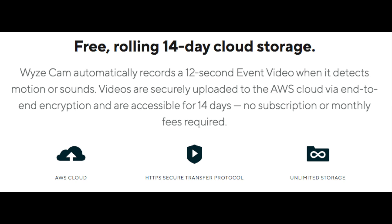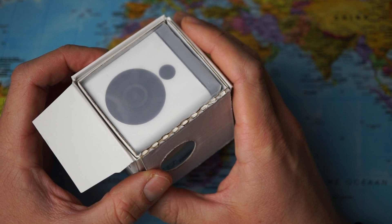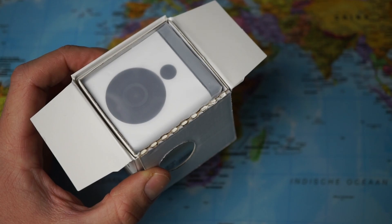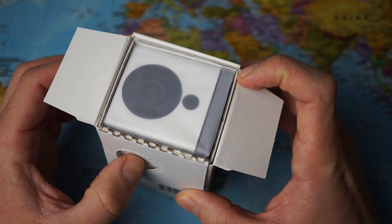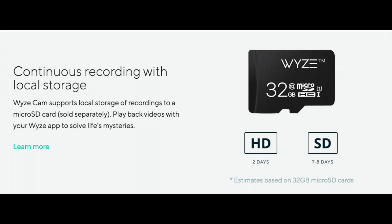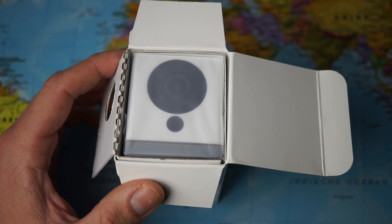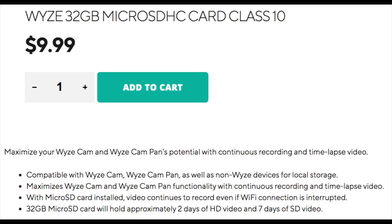The video clips are stored in the cloud for 14 days for free. The camera has built-in infrared LEDs for night vision and you should be able to see clearly up to 30 feet away even in complete darkness. The mount is magnetic so you don't need any screws to apply it to a magnetic surface. Two-way audio allows you to speak to your friends and pets, and you can even put in a micro SD card for continuous recording — the camera will overwrite the oldest files when the card is full. You need a 32 GB micro SD card to continuously record in HD quality for two days.